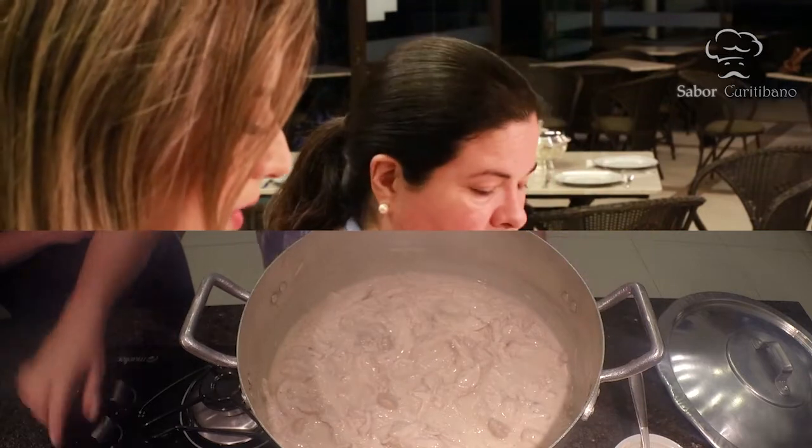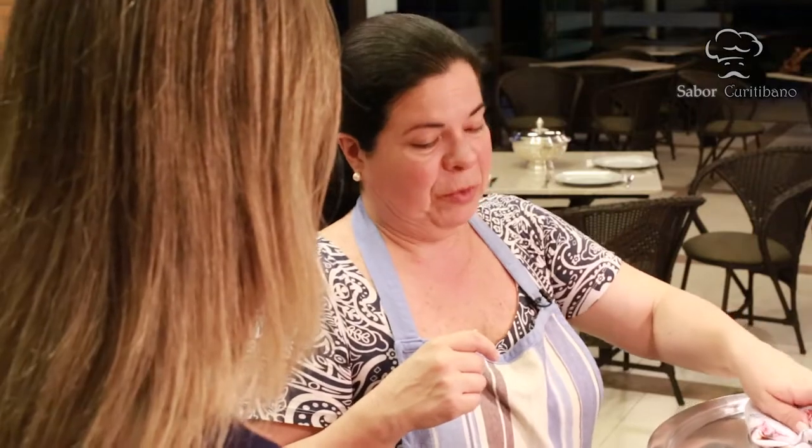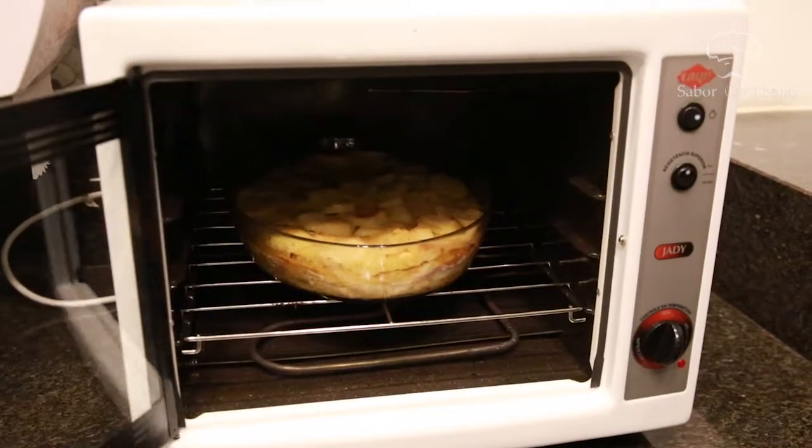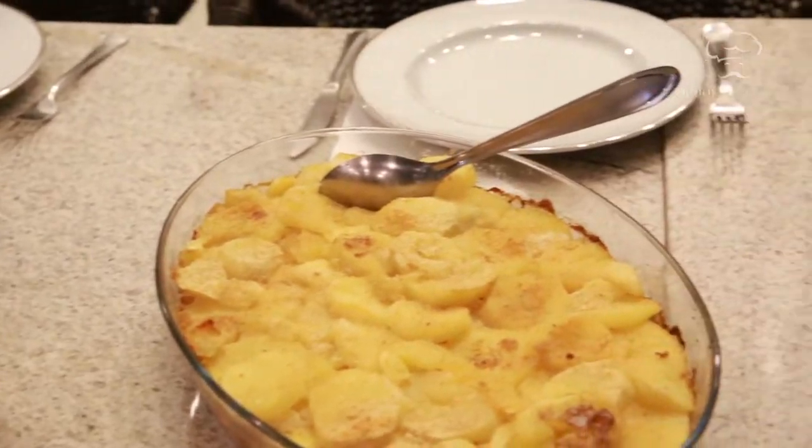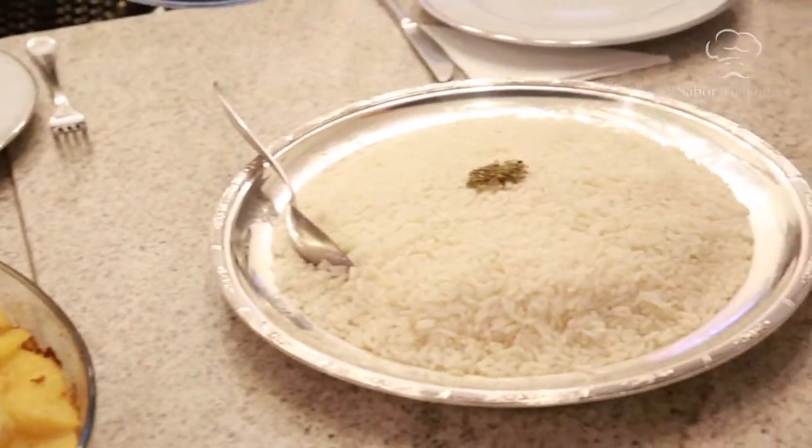O molho ficou bem encorpado com o bechamel — esse é o ponto correto. Agora colocamos o creme de leite e desligamos. Vamos tirar a maionese quente do forno e servir. O cheiro está ótimo — vamos experimentar para saber se realmente ficou bom.